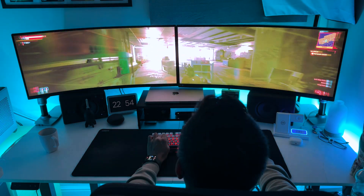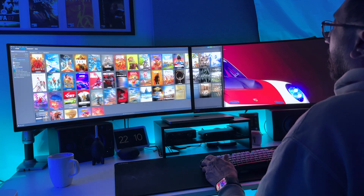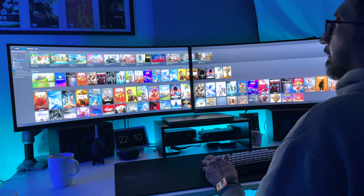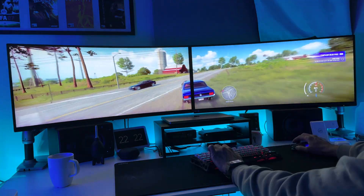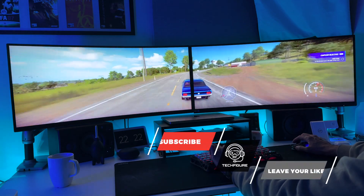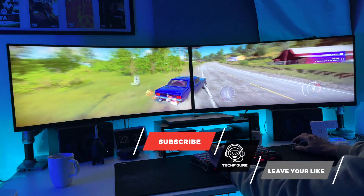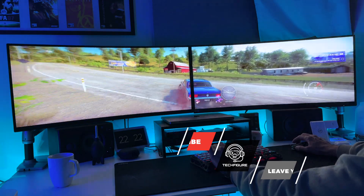So if you're ready to level up your workspace and gaming experience, adding a second AOC CU34P3CV monitor might just be the upgrade you need. Drop a comment below — are you team dual monitors or do you keep it minimal? Smash that like button, subscribe for more tech hype, and ring that bell so you never miss an upgrade.